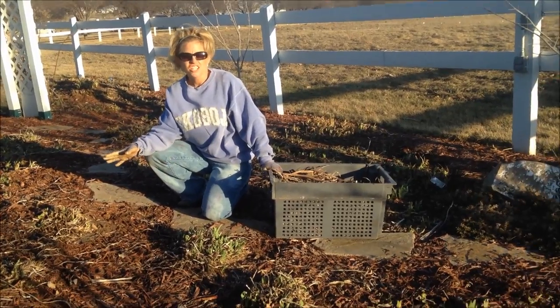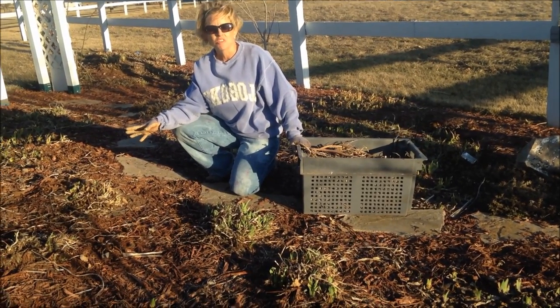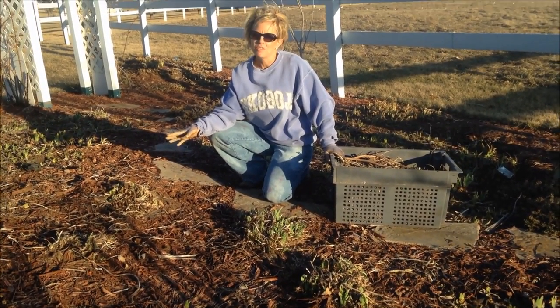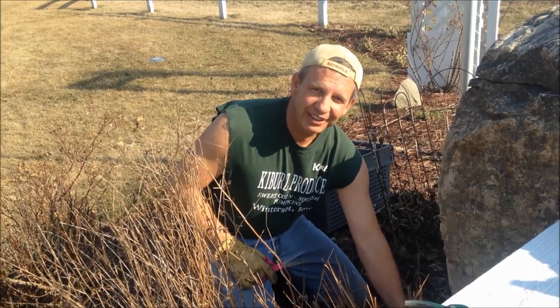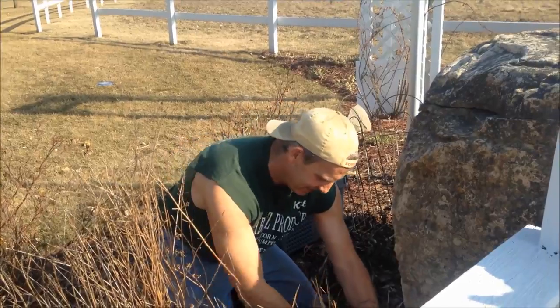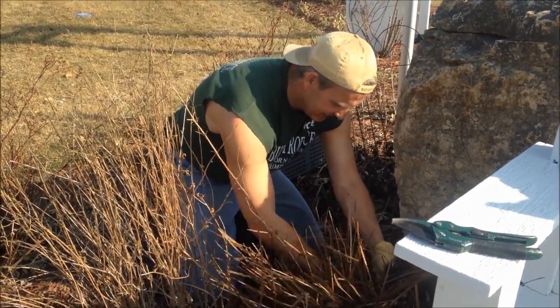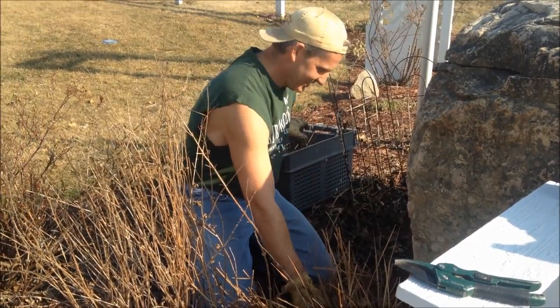I've got this section of the garden all cleaned up. I've got all the dead leaves cleaned off — you can see a lot of new green growth coming up. I've still got a lot of work to do. I'm out here cutting off the old grass on a nice March day. Spring cleaning in the garden isn't quite so bad when you've got a nice gardening helper to give you a hand.